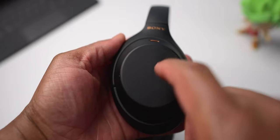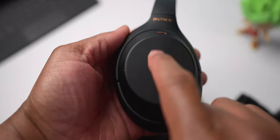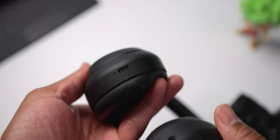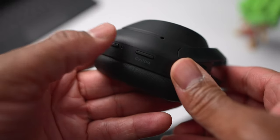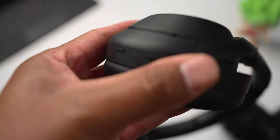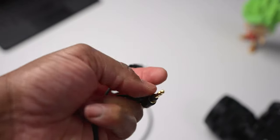The same gestures from the Sony XM3s apply. On the right cup, swipe up for volume up, swipe down for volume down, swipe back to repeat or go to the previous track, and swipe forward to skip to the next track. Double tap to play and pause or answer and hang up a call. You also have a USB-C charging port conveniently located at the bottom. On the left cup, tap the power button to check battery remaining, and hold it to turn the headphones on and off. There's a custom button — renamed from NC Ambient on the XM3s — that toggles Google Assistant and Alexa, or toggles noise canceling on and off. You also have non-proprietary 3.5mm headphone jack cables included.